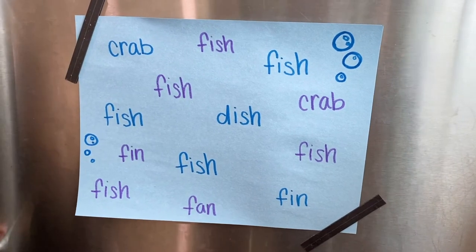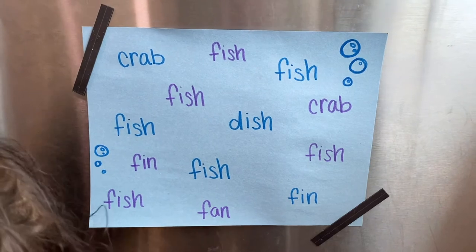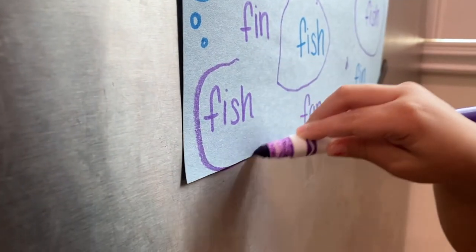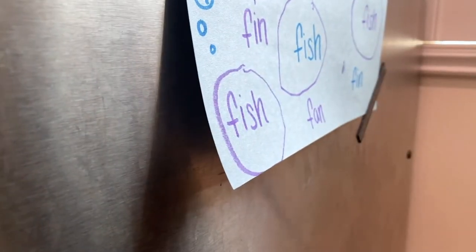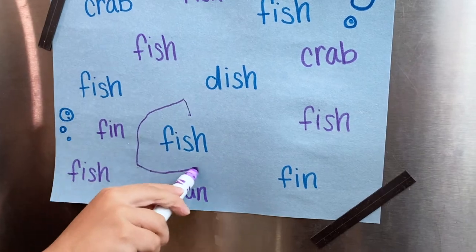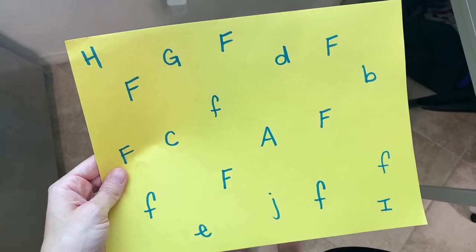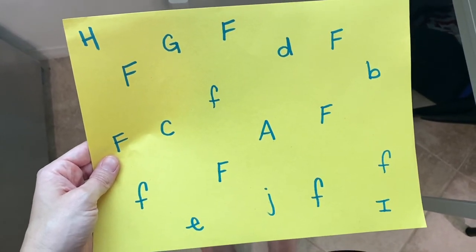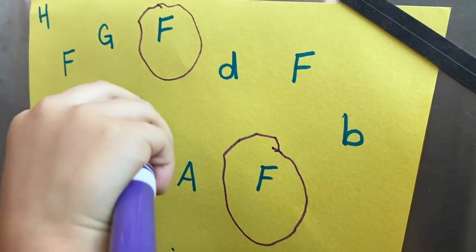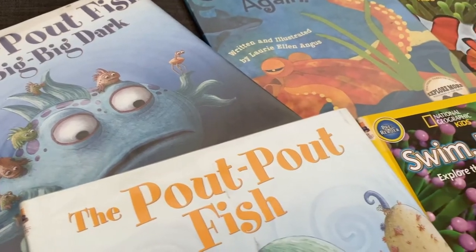This word hunt is one of my daughter's favorite reading practices and you can match it to any theme. Just pick a word you want them to find, write it a few times on paper, and add a few extra words to create a challenge. Here I asked my daughter to circle every 'fish' word. You can also make this a letter find for little ones learning to recognize letters.